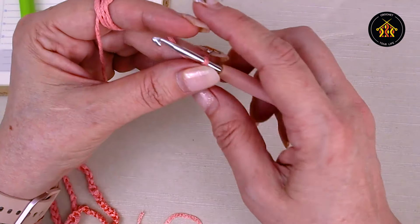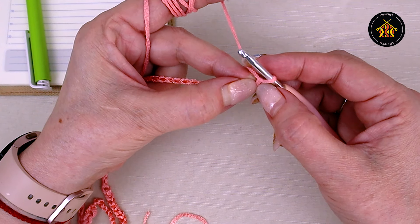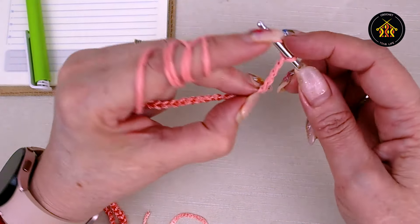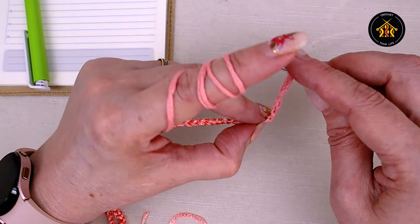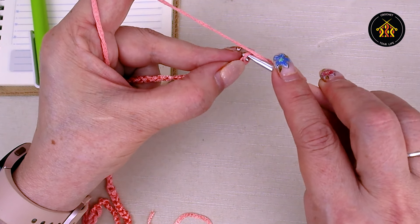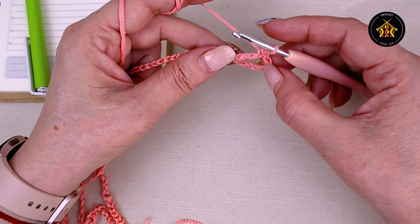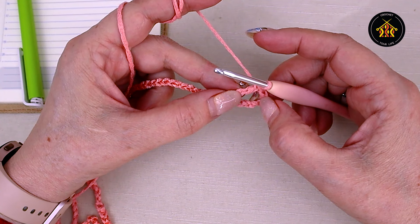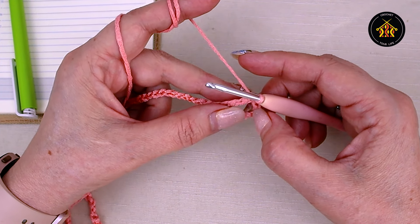La primul rând: ținem unghia pe ochiul de start și facem 7 ochiuri de lanț - acesta va fi al optulea. De două ori după croșetă că facem cu piciorușe triple. Și în al optulea, pe sub un singur fir, facem un picioruș triplu. Știu că denumirile diferă - sunt persoane care le spun piciorușe duble. Eu v-am luat după denumirile internaționale: dacă am scos de 3 ori, e picioruș triplu.